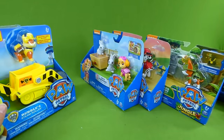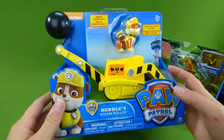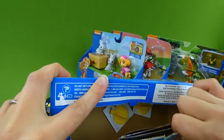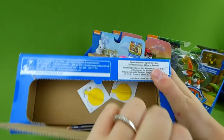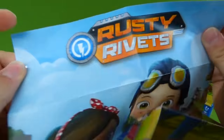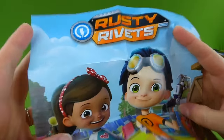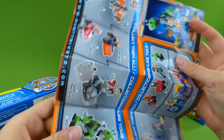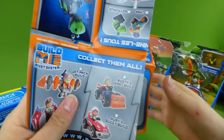But let's go ahead and get Rubble and his steamroller out. I love getting new Paw Patrol vehicles, playing with them, and seeing what they do. And oh — what is this? This says Rusty Rivets. We love that show. We've been doing some Rusty Rivets toy videos — let's see if any of them are on here.